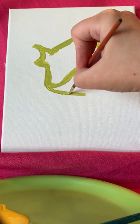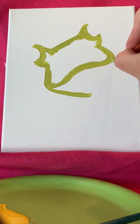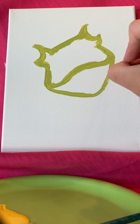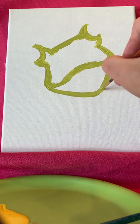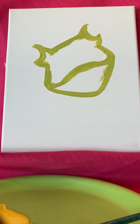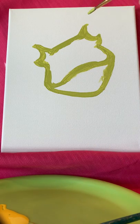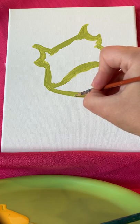From the corner of the mouth we're going to make an elongated U shape — quite wide on the ends. This is going to be the underside of our frog's face.